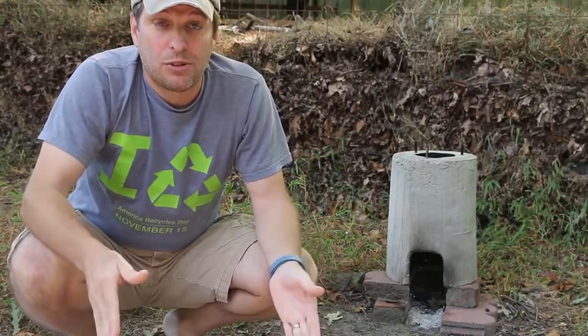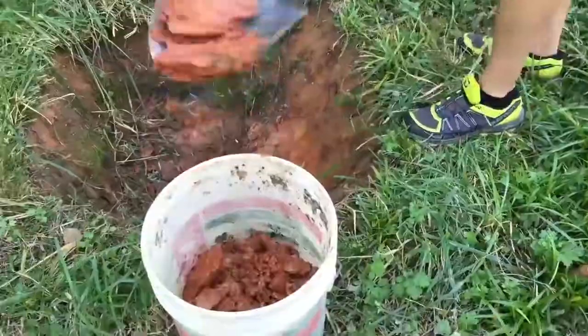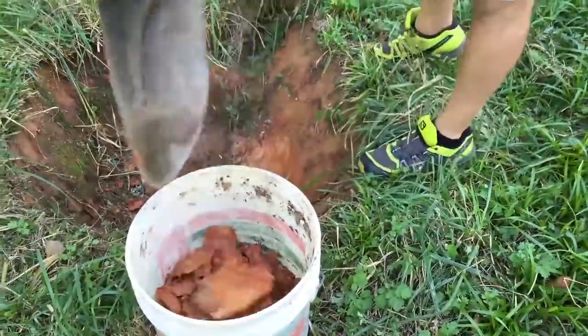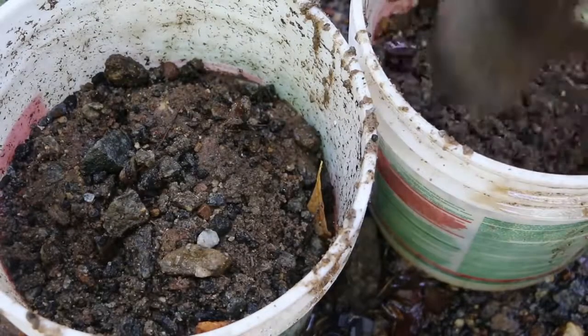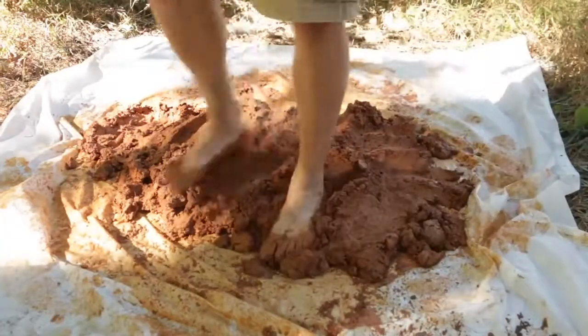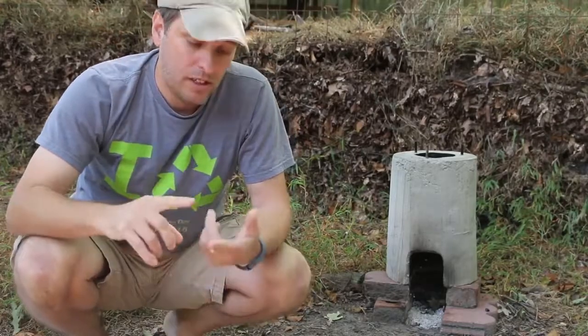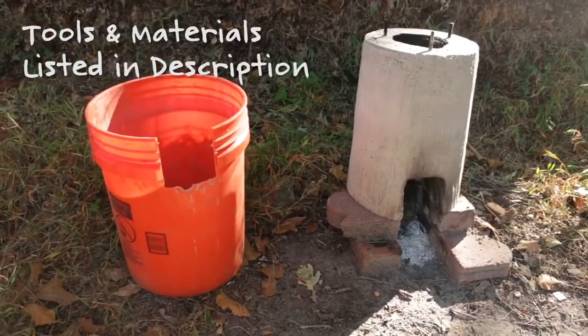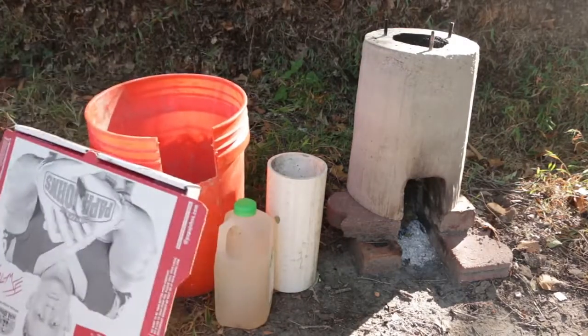In many soils like here in Georgia, clay isn't hard to find. I just dug a hole in my lot down about a foot and a half and found some pretty great clay. I was also able to mine some sand from the local creek behind my house. So I'm going to use those two materials and mix them together, and I'll use the same forming materials as my concrete rocket stove: a five-gallon bucket, PVC pipe, half-gallon milk jugs, and cardboard.